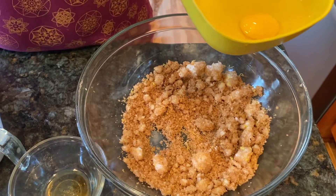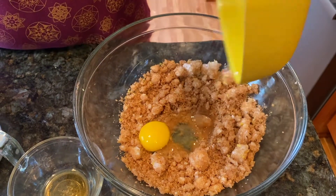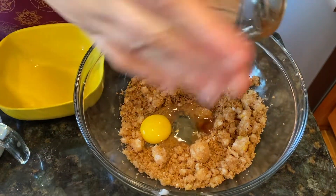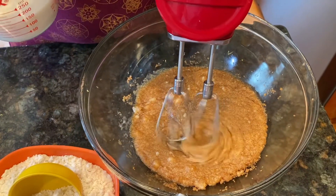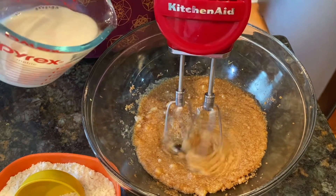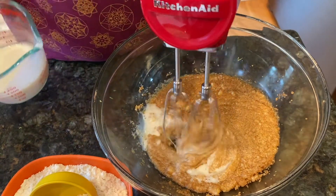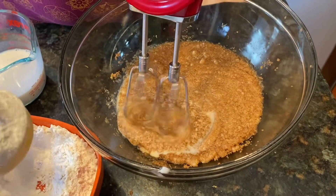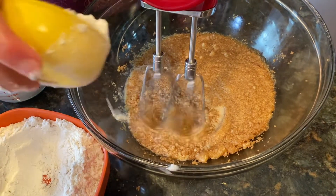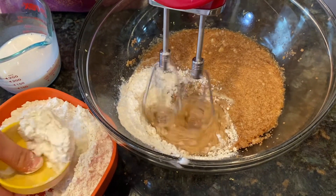I am adding the egg and vanilla and I am going to mix now. I am mixing alternately the milk into flour — milk, then flour, a second time. I am pouring the flour in.